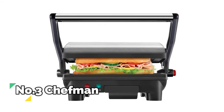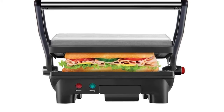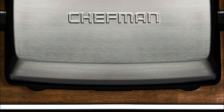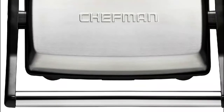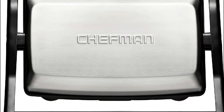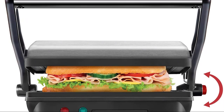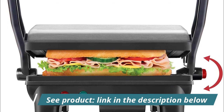Number 3: Chefman. The tilt-up, skid-resistant feet allow the grease to run to the drain at the back of the closed panini maker. The non-stick coated grill plates and removable drip tray make for effortless cleaning. With just the push of a button, this grill panini press combo can be used to press your custom sandwich or open at 180 degrees for grilling burgers, steaks, veggies and anything else you're craving quickly and easily. Use it as a panini press for perfectly crisp bread — no cooking spray required. Ideal for small kitchen spaces, dorm rooms, offices, and even bringing on road trips.